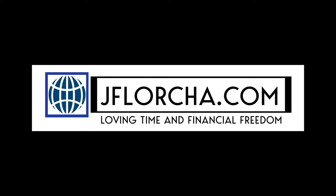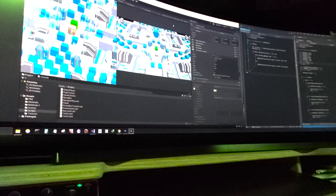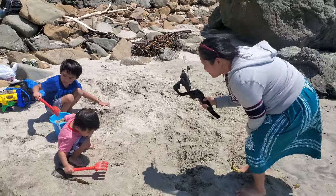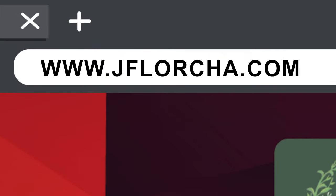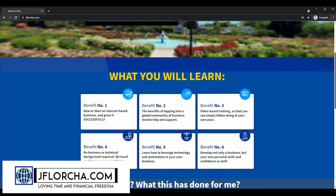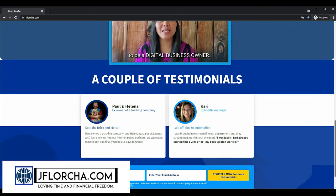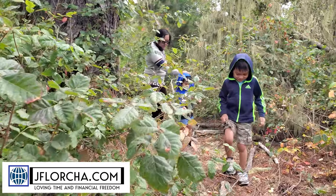This video is brought to you by jflorcha.com. If you like doing DIY projects, teaching yourself new skills, or traveling with your family but your time is restricted from working a full-time job, you can visit jflorcha.com. We provide a free live webinar on how to start your own online business every Tuesday at 5pm Pacific time. Register for free at jflorcha.com to learn how to become your own boss.